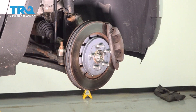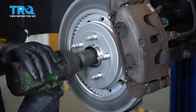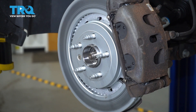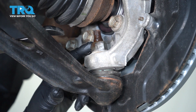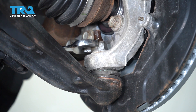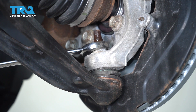Remove this nut — use a 32-millimeter socket to take the axle nut off. Then take off this lower ball joint nut using a 15-16 wrench or a 24-millimeter wrench, and loosen up the nut.